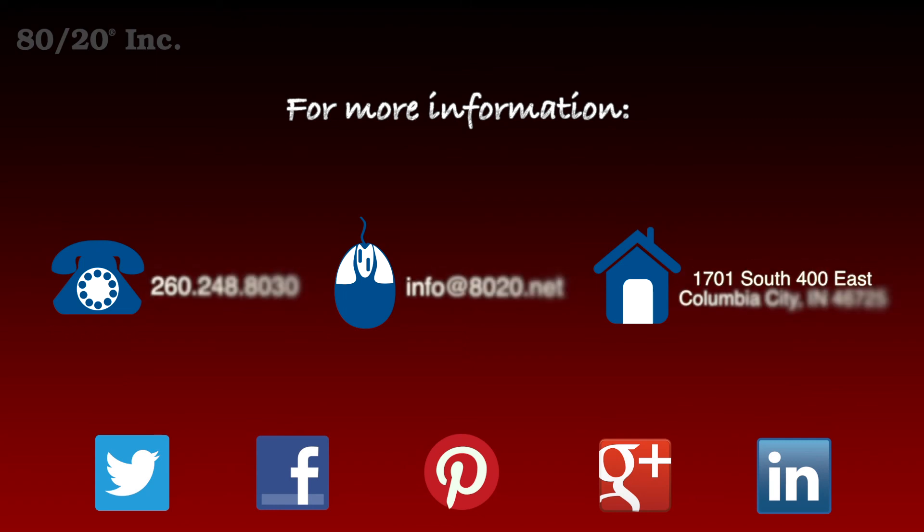Hopefully, you found this segment on the single tab end fastener helpful. For more information, visit 8020.net, and make sure to subscribe to future 8020 videos. And, as always, make it a great day.